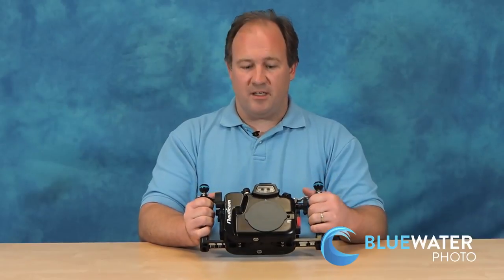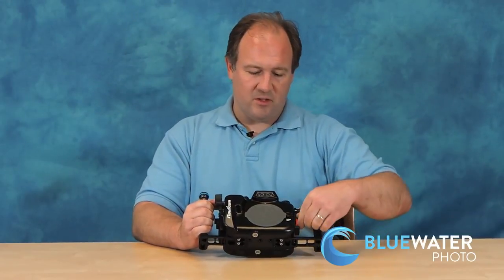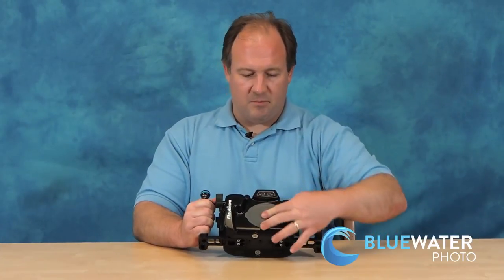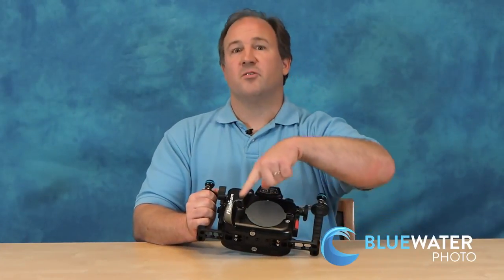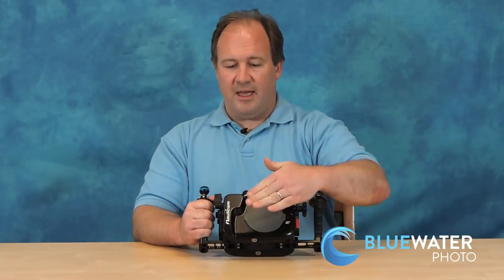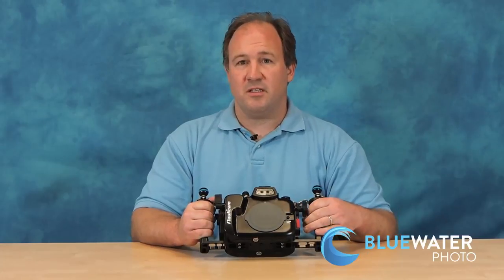Taking ports on and off is really simple. You just push this little button, push it down, the port comes off, and the port goes back on. There are curved dome ports for wide-angle lenses and fisheye lenses, and there are flat ports for macro and mid-range lenses.